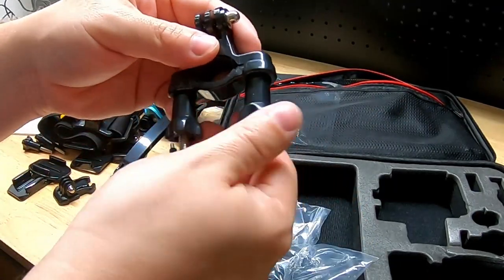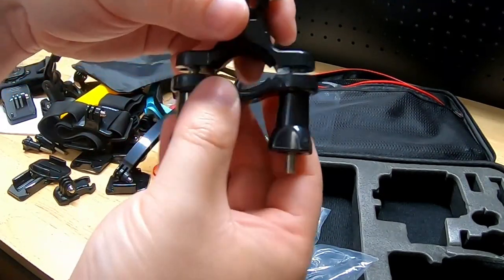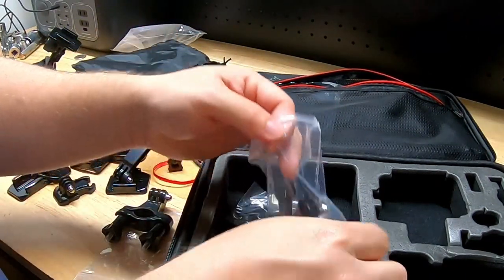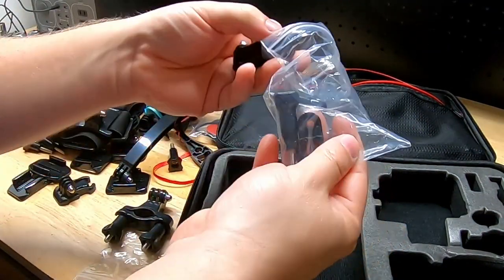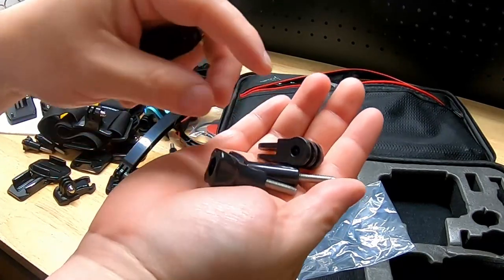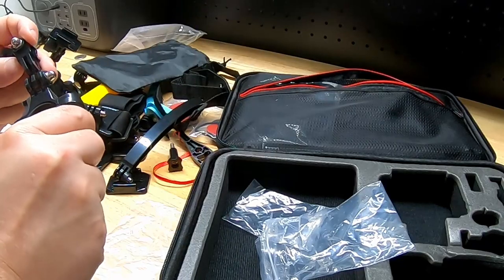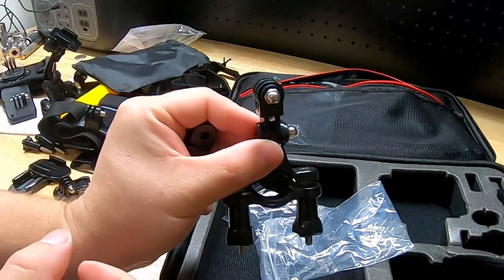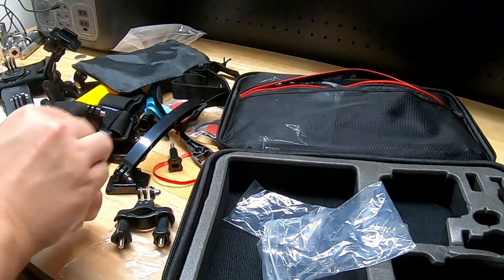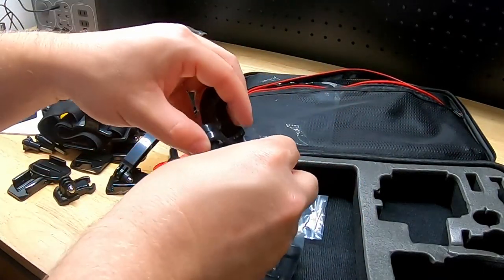These clamps you can use to grip onto a post or handlebars — like on a bike or motorcycle — and just clamp onto it. It looks like some additional studs go with it, and we have two more of those. You can change the angle by adding one of these pieces, and there's another one here too. Probably best to keep all those in a bag together since they're kind of complementary.